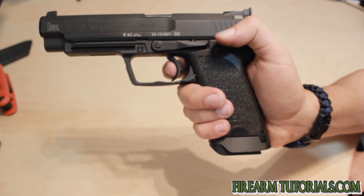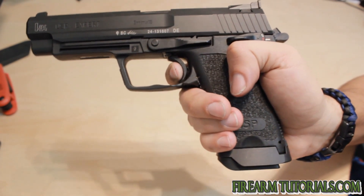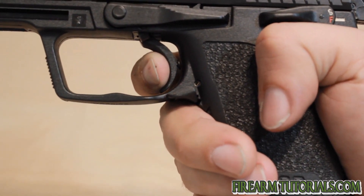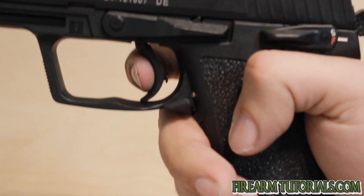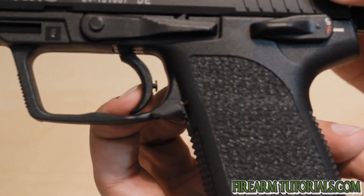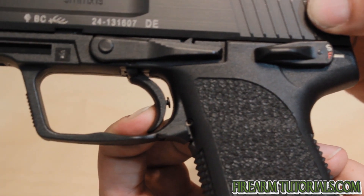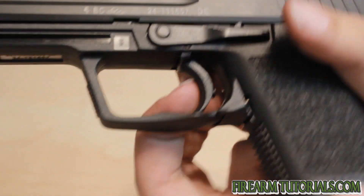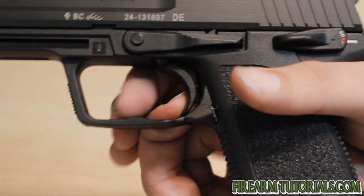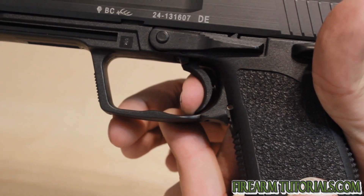Single action is where this thing really shines, because with the trigger stop there, once you pull up the slack you're going to have a very short pull — that's about as short as you can get it. I've taken the slack up there — there you go. It doesn't take much force at that angle. There you go. Now let's look at the reset — weapon cycles — there you go, that's the reset, and you're back to firing.